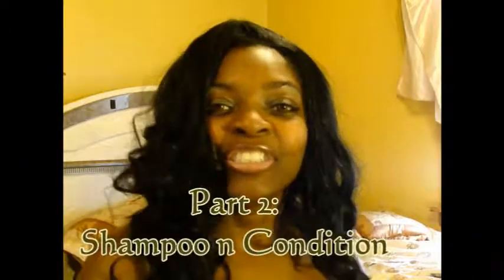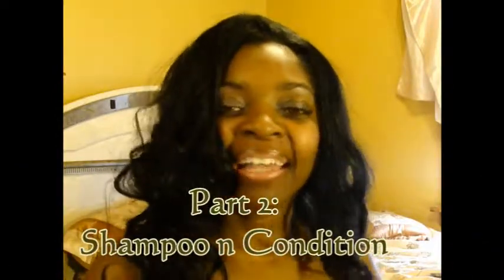Hi YouTube, Cherokee here. I'm back ready to show you how I do my hair when I do my hair, and to show you all the products that I use. So let's get started.